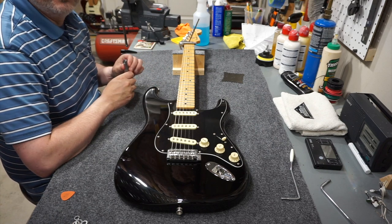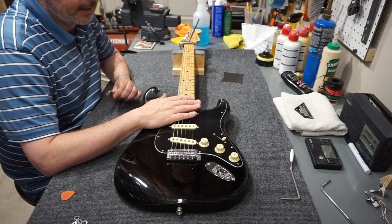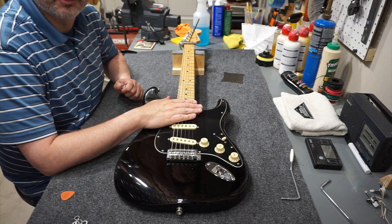So that's the basics of neck relief. If you like these videos, be sure to like and subscribe. I put out quick tip videos fairly often, and I also put out some series on project guitars. Feel free to subscribe to my channel, leave a comment if you like it, and I appreciate you watching.